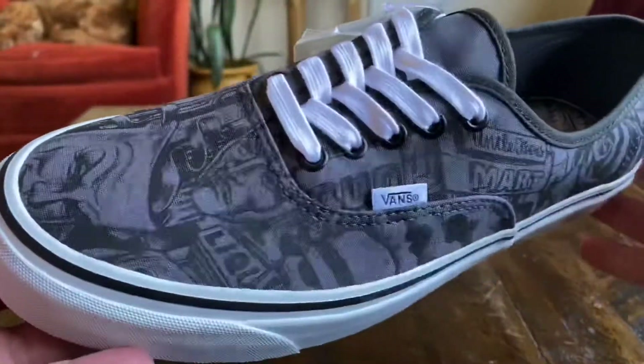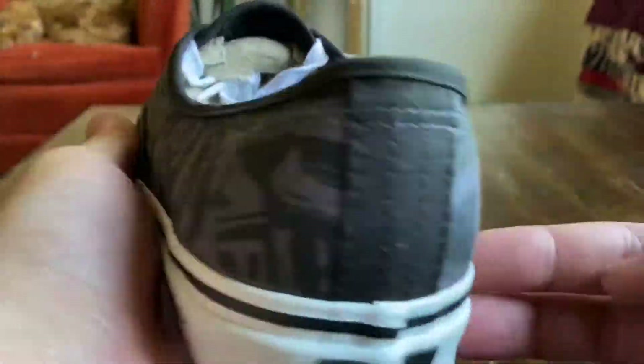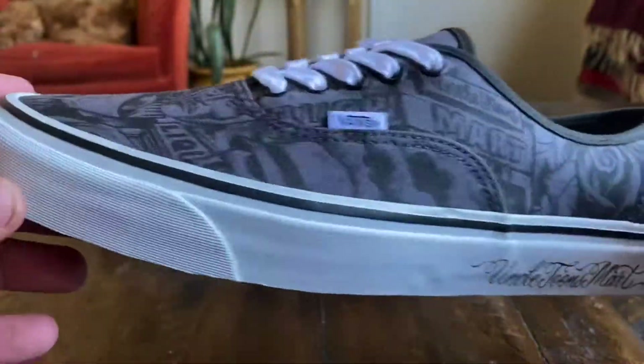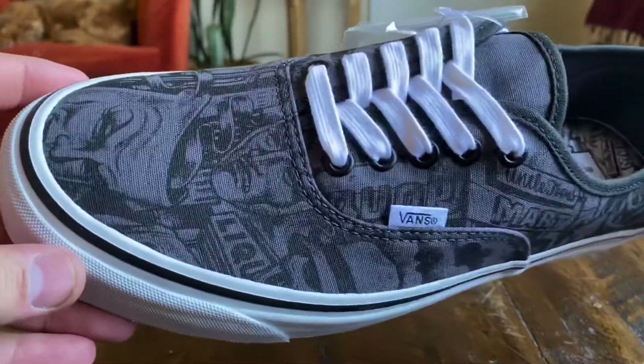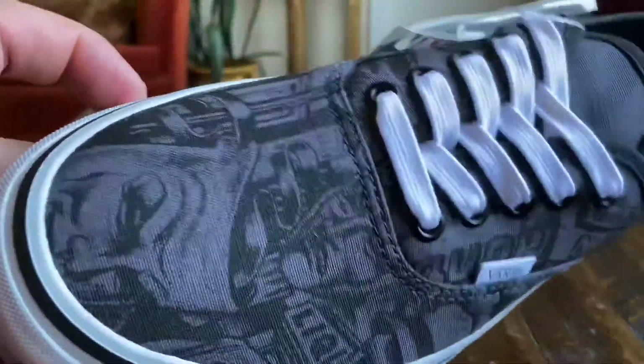Very reminiscent of the Mr. Cartoon Syndicates that dropped in that very first series of Vans Syndicate, and of course the anniversary version of those Syndicate Authentics which featured that black on black look. So very similar to that.